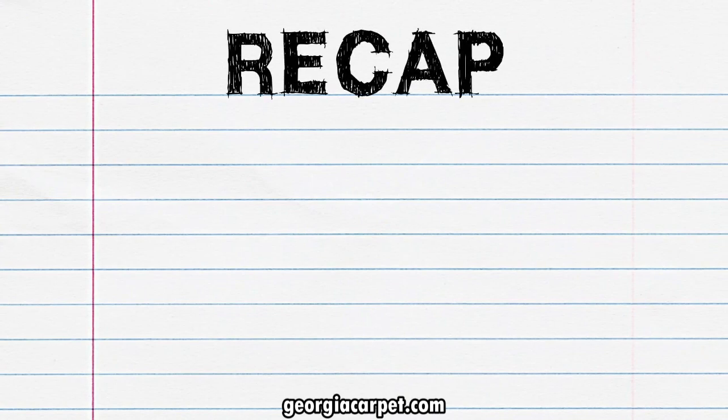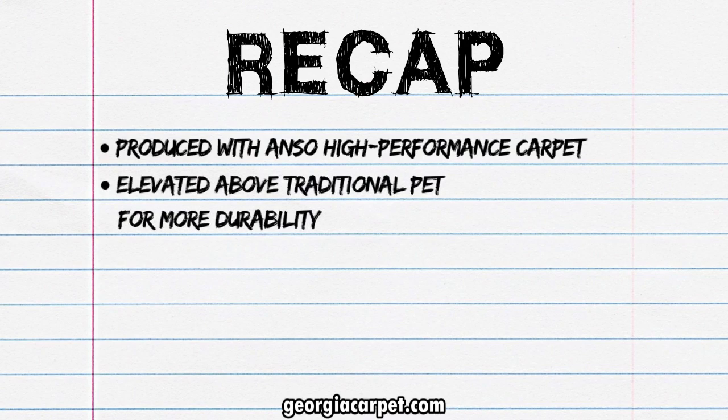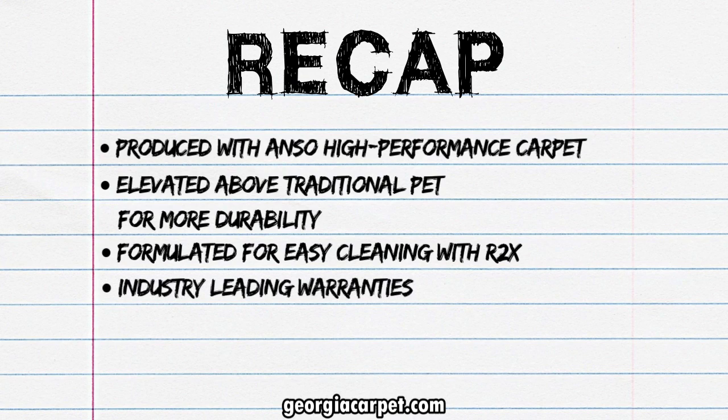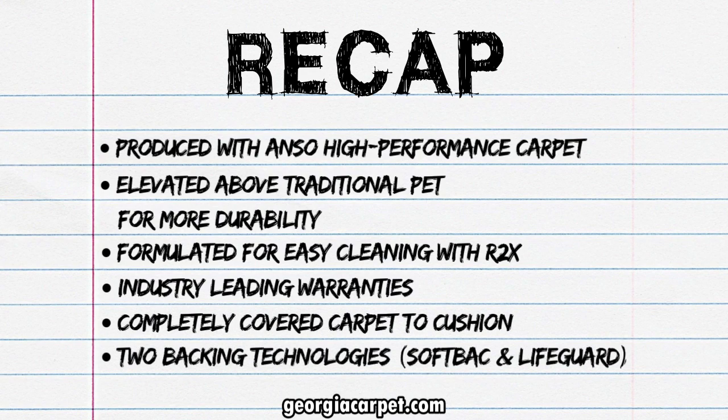So to recap, what makes Pet Perfect perfect? It's produced with Anzo high-performance carpet. It's elevated above traditional PET for more durability. It's formulated for easy cleaning with R2X. It's effective for the life of the floor with industry-leading warranties. It's completely covered carpet to cushion and has two backing technologies: Softback and Lifeguard.